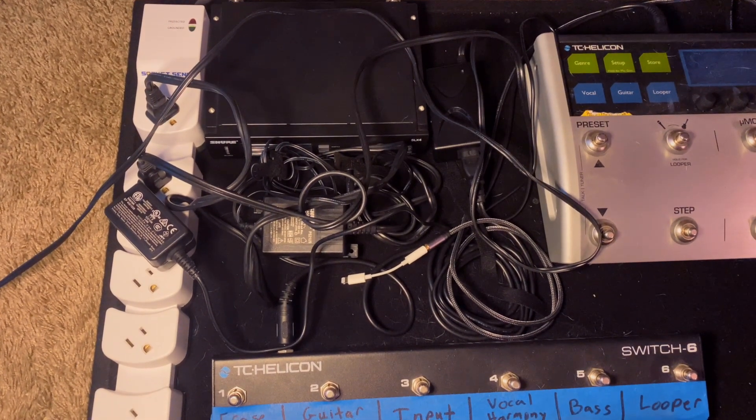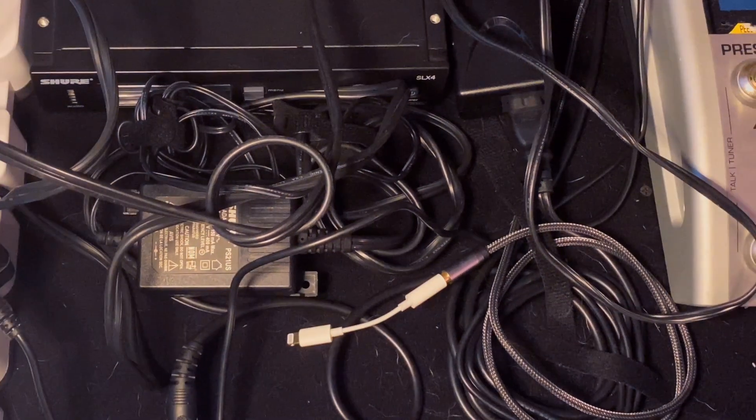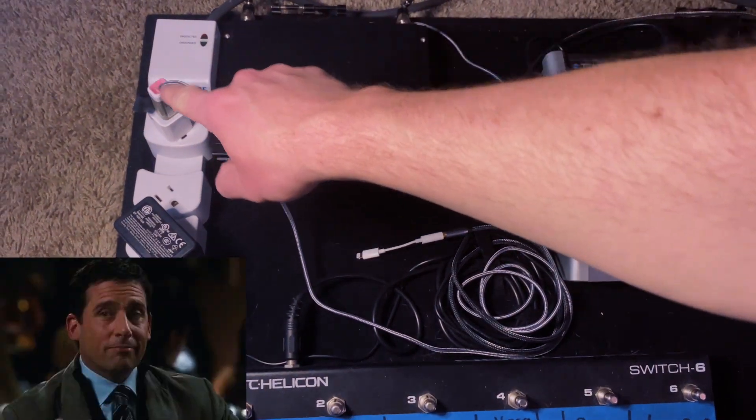Another reason why I like these is for cable management. These Shure power adapters just clutter up so much room on my pedal board or in the back of my rack where I have to Velcro them down. This is just so much cleaner — it's definitely worth it for me.